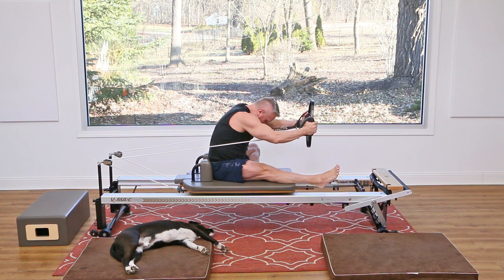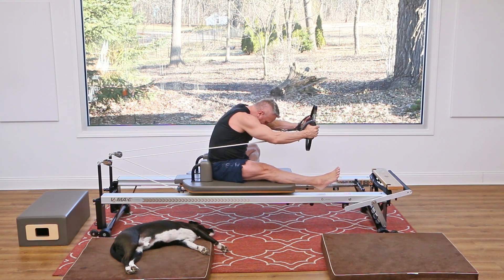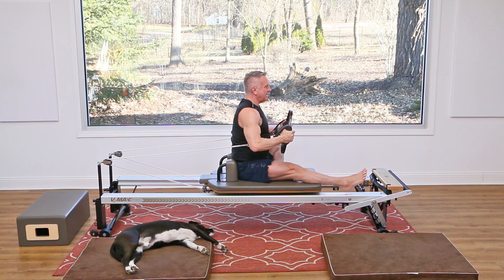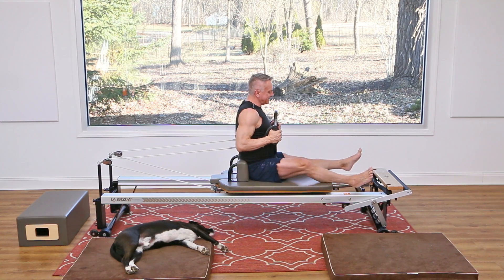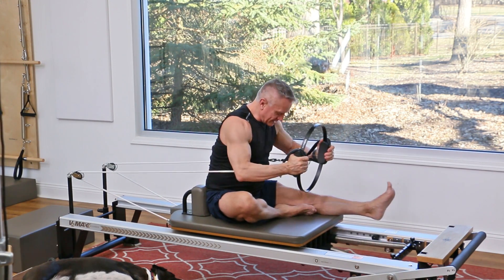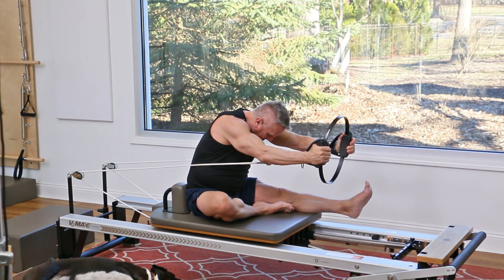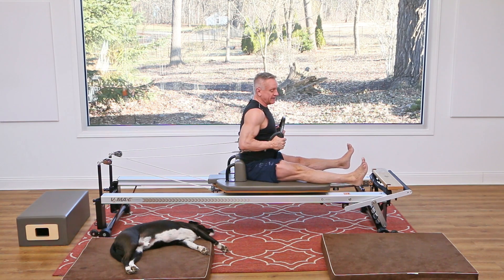Take one leg out and press — as you press, flex over and come back in. This is our runner stretch. Exhale, press, flex over, reach, and come back in. It's very similar to an exercise called spine stretch forward on the mat, but with just one leg out. One more time, press and come back in. Now switch the leg that's out — sitting tall, press and in, press and in. Two more exhaling as you flex over, and one more.